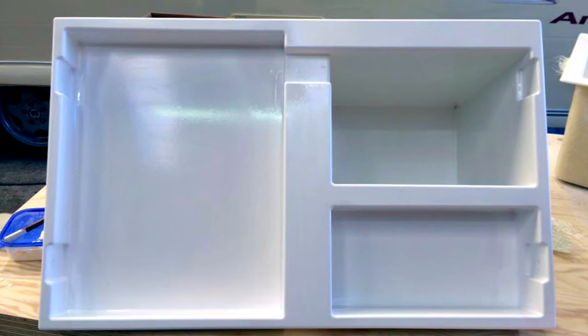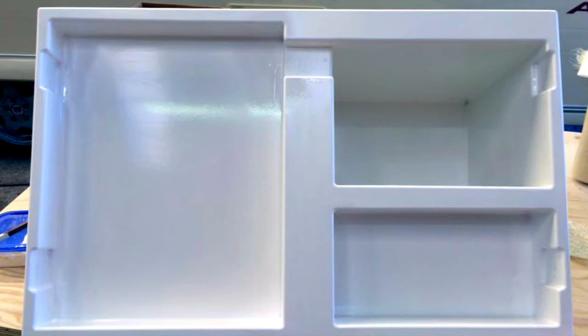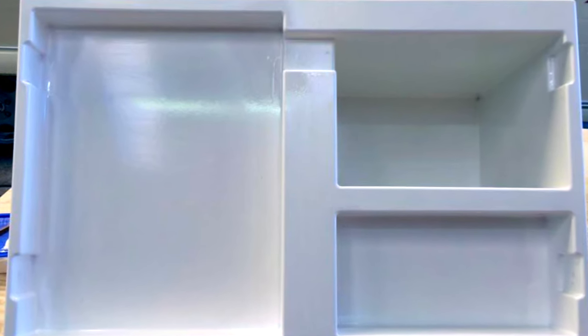From there they were able to produce the part using Scott Bader 337 white gel coat, which would hopefully be a perfect match for the factory coloured gel coat.